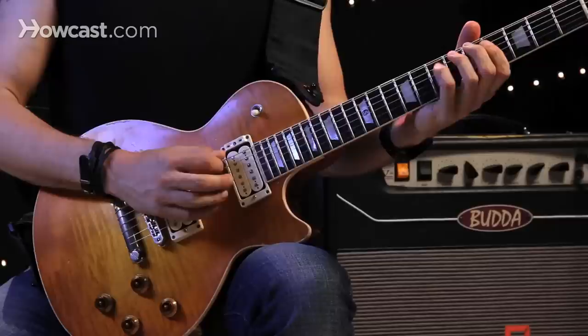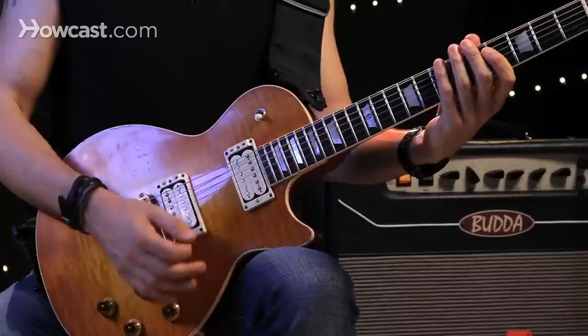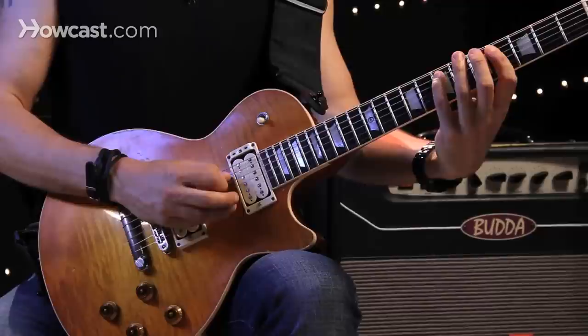Speed exercises. One of the most important things to keep in mind for speed picking is that you have to start out slow. One of the things I liked to do when I was learning was to take a pattern, maybe a four-note pattern where I had to switch strings.